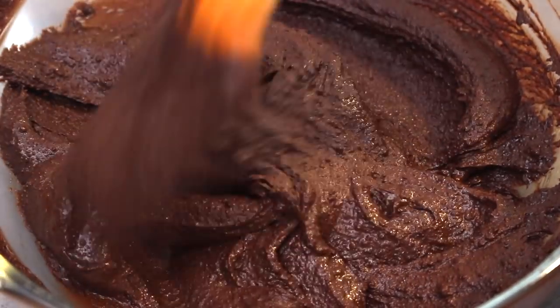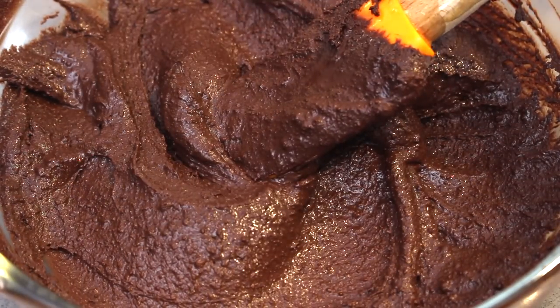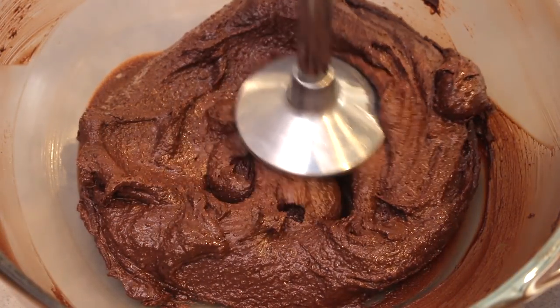Now you'll notice it's quite lumpy at this stage and that's normal, but we don't want lumpy chocolate. So what I do to get it smoother is blitz it with a stick blender for about five minutes. It will become much smoother and easier to work with.